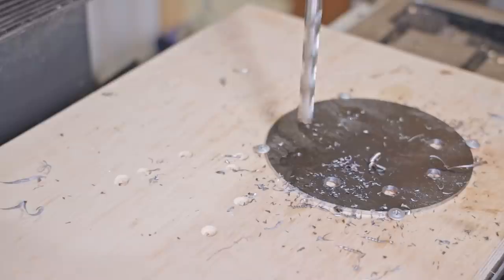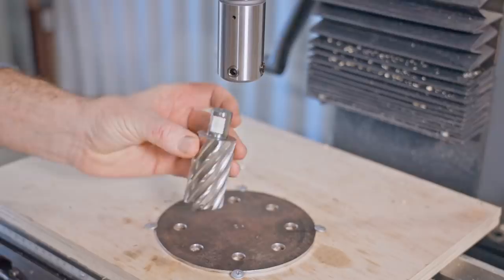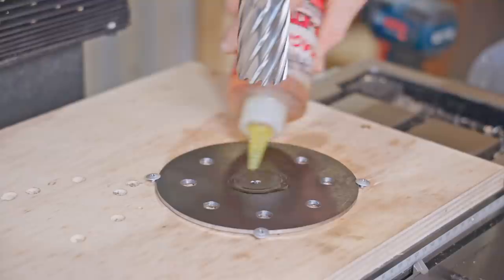That worked fantastic - what a great feature and it was super easy to do. Now I'll drill a 35mm center hole for the shaft to go through. I just bought this annular cutter to maybe make some more clamps and it just happens to be the same diameter.